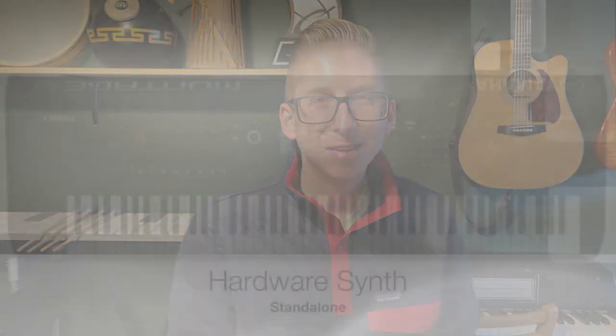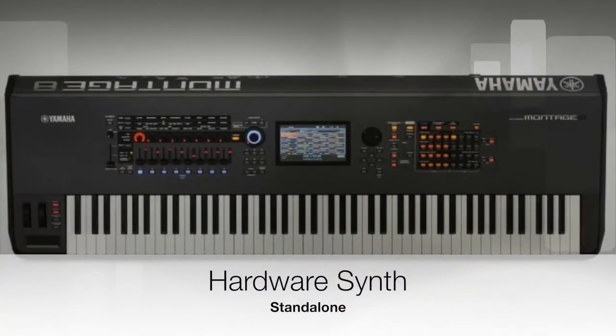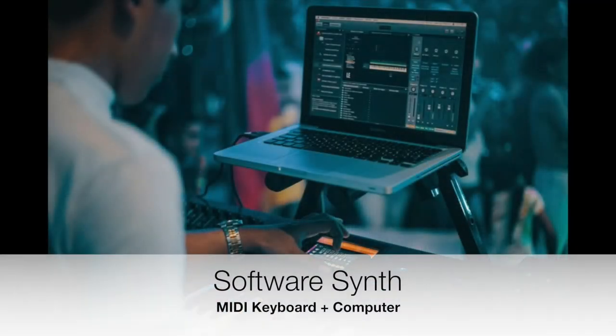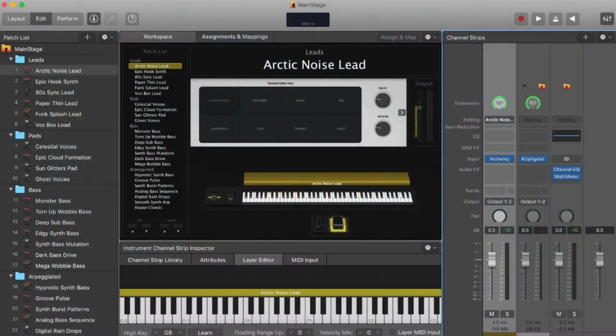Let's move on to another type of source: the synthesizer. One type is a hardware synth, which is a standalone unit. But there's also a software synth, which combines generally a MIDI keyboard and a computer of some sort. I like this option because I use a program called Main Stage — it's affordable, it's got tons of sounds, and it's a great way to organize your show in one file.